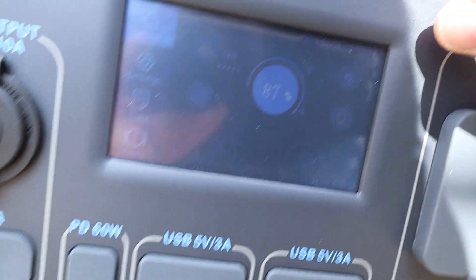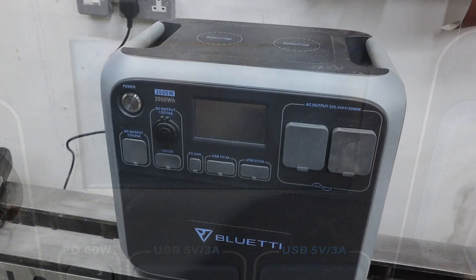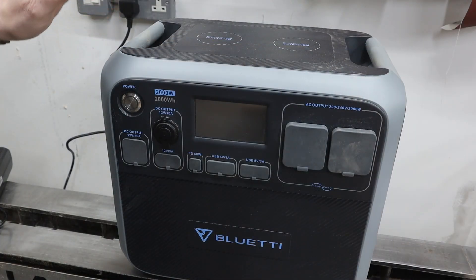At about 20 to two we're at about 320 watts and 87 percent charge. By quarter to four it's already fully charged — not quite sure exactly when it finished, but there we go.